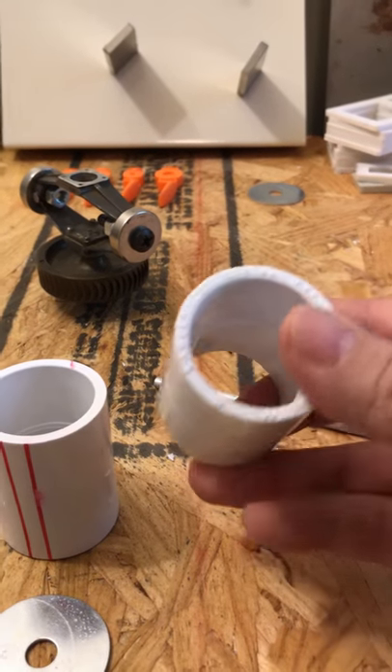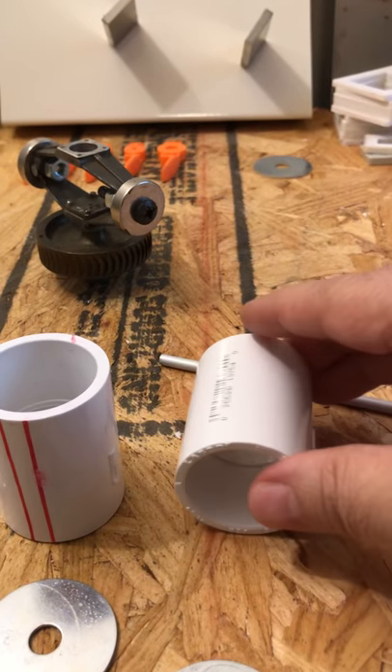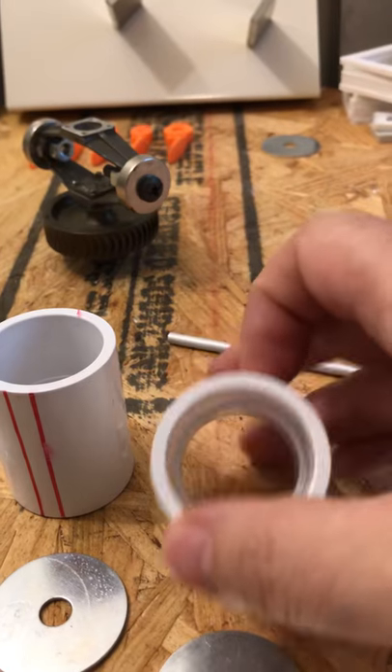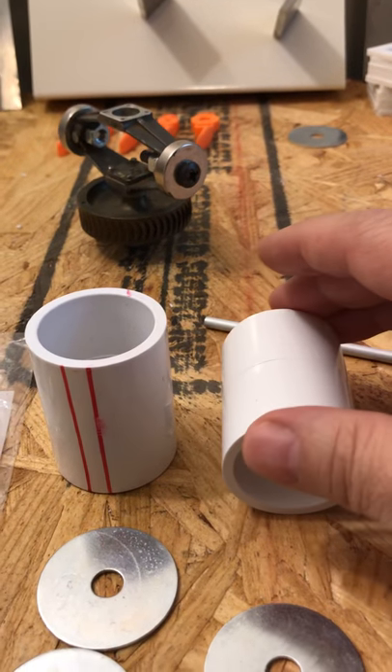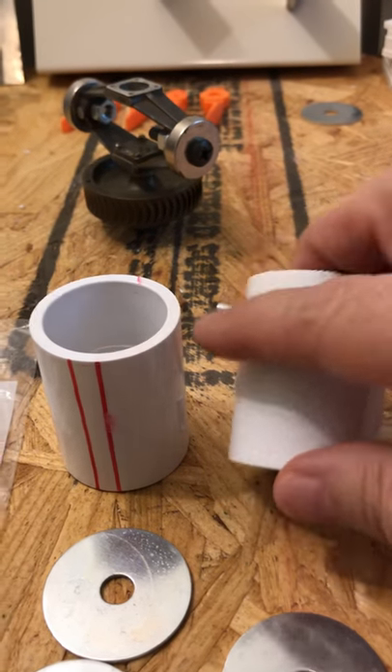The goal here for this up-and-coming project — not all the parts are here yet — is to make this a motor. Nothing fancy, no breakthroughs. It's just an old-fashioned concept based upon what Nikola Tesla discovered back in, I think, around the 1870s to early 1880s.